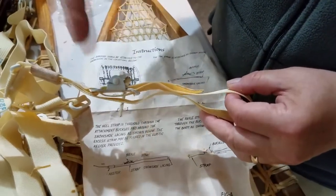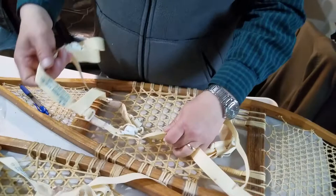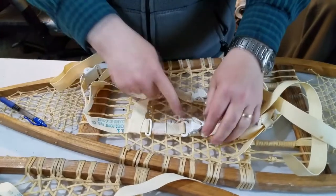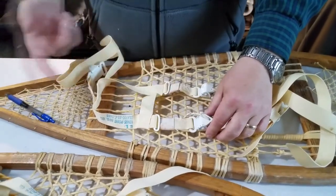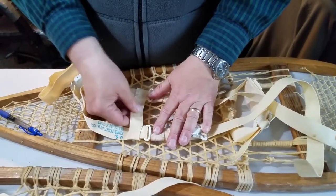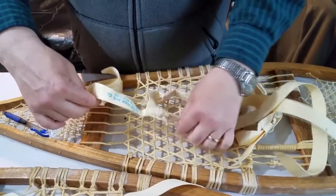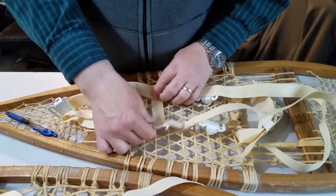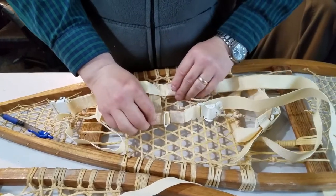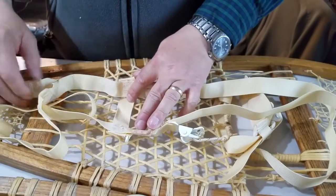When you first get started you may be confused and want to put it on with these straps pointing up, because that's kind of the way the picture is showing - but that's wrong. This right here is where the heel of your boot goes. You have to make sure that the printing is on the outside and this strap is down and the buckles are actually down, because when you strap your boot in here these straps will be sideways like this. That's really important.